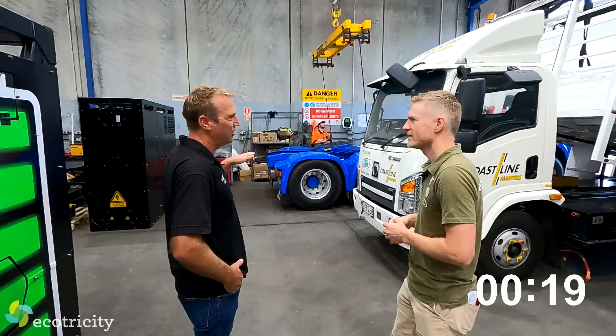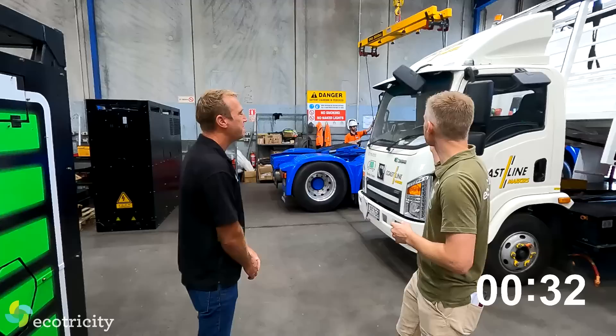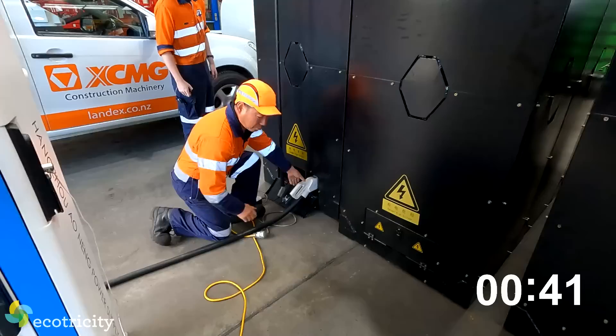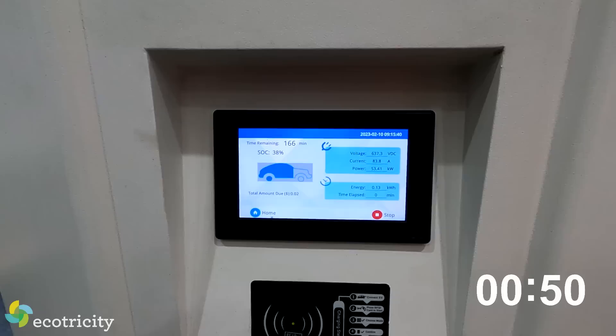It's a manual lifting head so it's a little bit slower than the robotic swapping station which we've got coming. If this takes five or six minutes, how long would it take to charge one using a DC rapid charger? With the 60 kilowatt charger it's about three to four hours, but we do have the bigger 180 kilowatt and you can charge these in two hours.